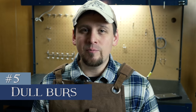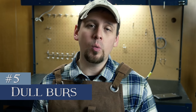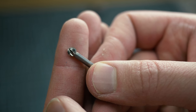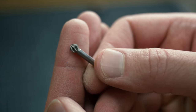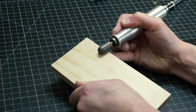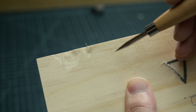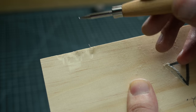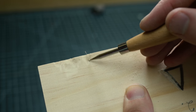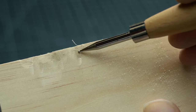Number five on the top five mistakes is dull burrs or bits. How do you tell if your burrs are dull? You see these sharp edges right here? Well over time these edges begin to dull and they begin to actually start grinding instead of cutting, and this produces friction which will burn your wood. I found a pretty dull burr — look right there, you can barely see the burn marks. There is nothing worse than carving with a dull burr.